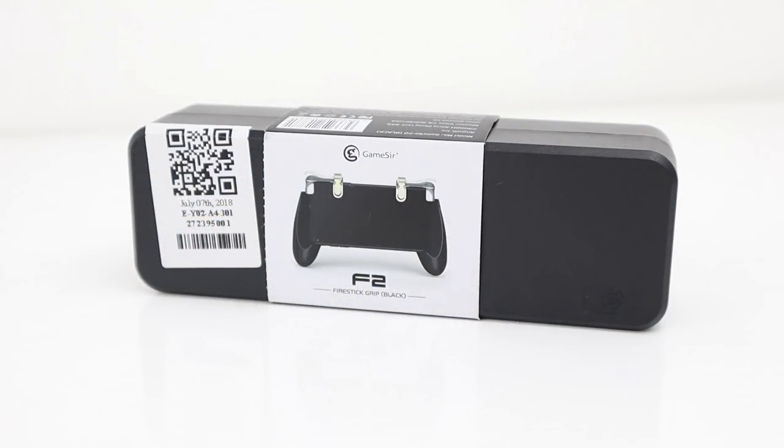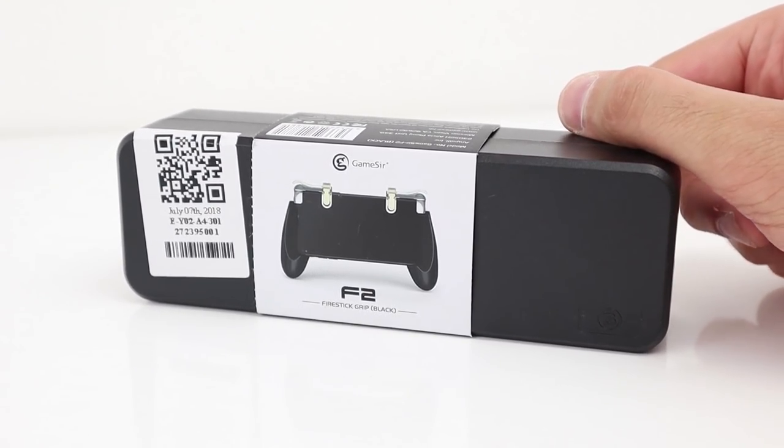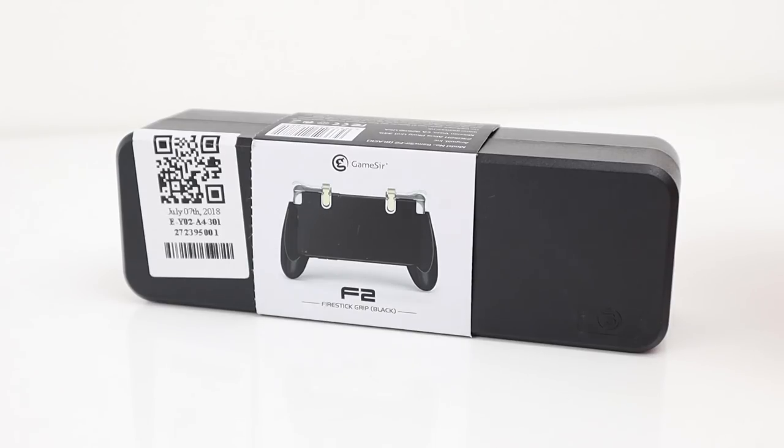Hi guys, welcome back to the channel. Today I have the GameSir F2 Fire Stick Grip. This is on GearBest for just under £10, so an affordable price for most people.